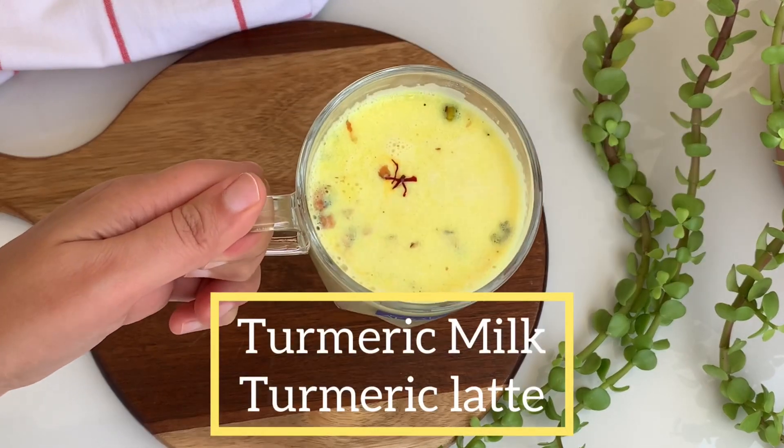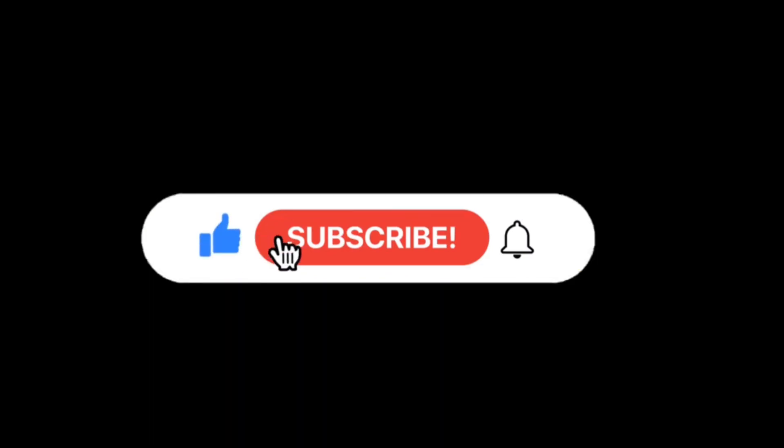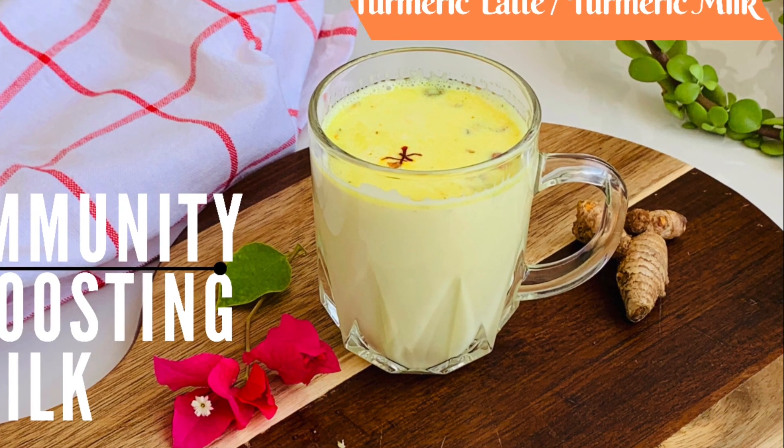Hey friends, welcome to my channel. Today in this video I will share how to make turmeric milk or turmeric latte in a traditional and correct way. If you like this video please don't forget to subscribe. So let's get started.